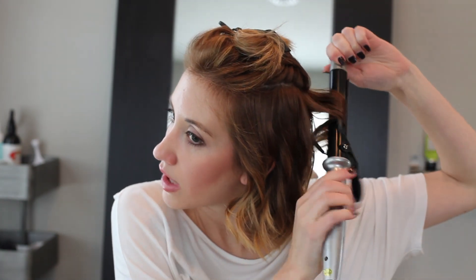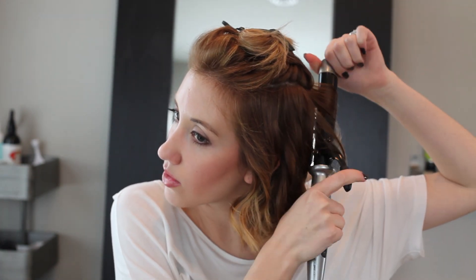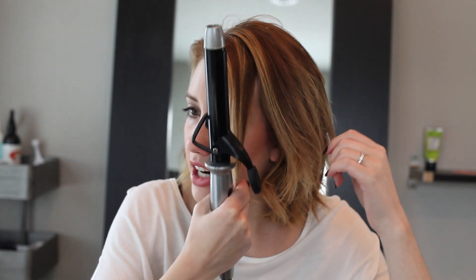I just ordered a Babilis Pro curling iron in a one-and-a-quarter inch. If you have hair much longer than mine — kind of to or past the collarbone — I would definitely do a one-and-a-quarter. Otherwise, if it's a little bit shorter like my length or just slightly longer, definitely do a one inch.